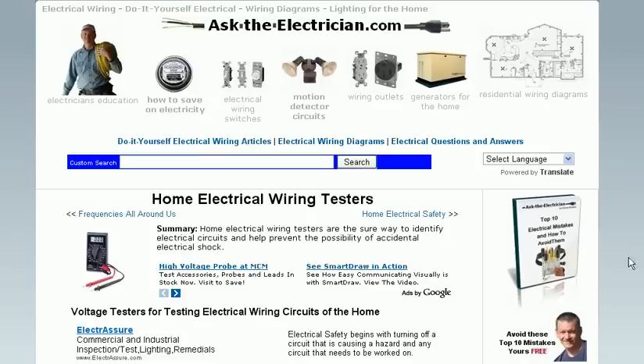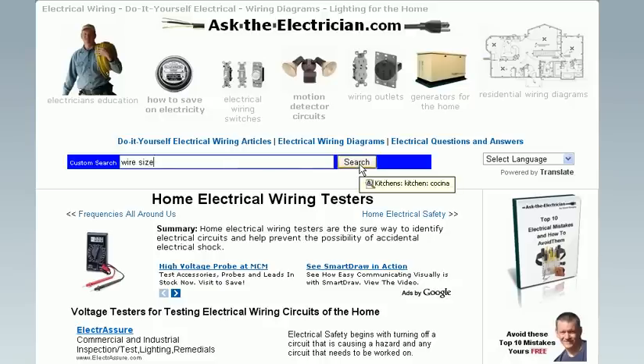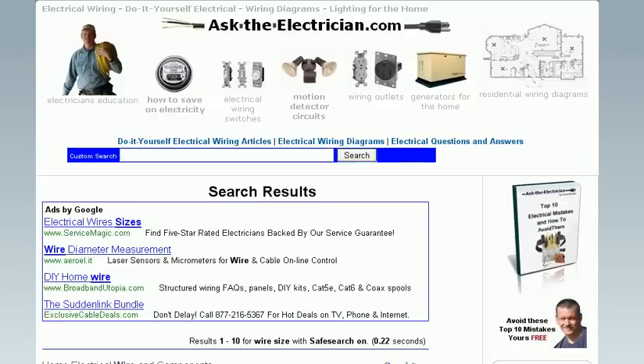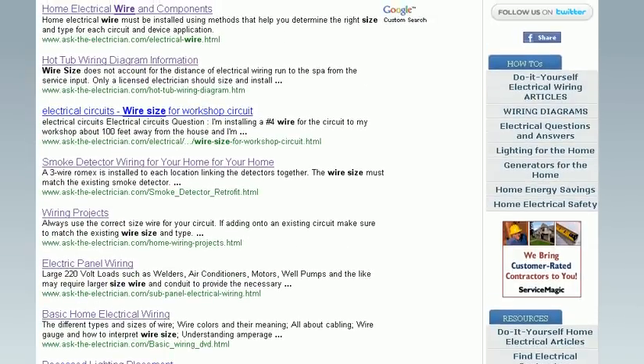AskTheElectrician.com is a very big website with lots of articles available for you. I've installed a custom search bar that allows you to put in just about anything you'd like to look for — for example, searching for wire size brings up a variety of articles for you to choose from.